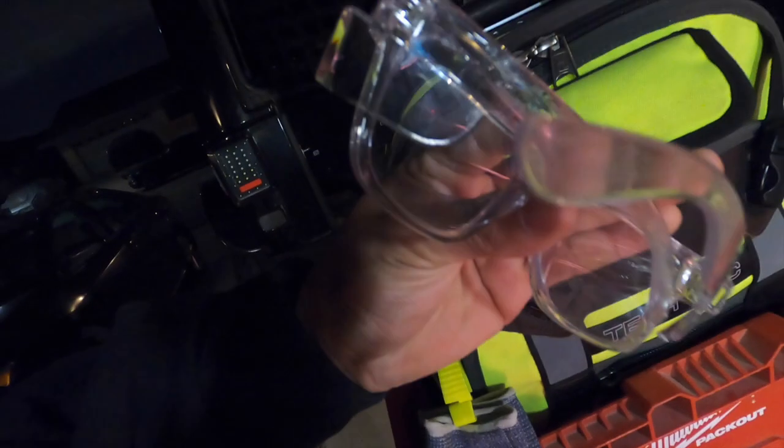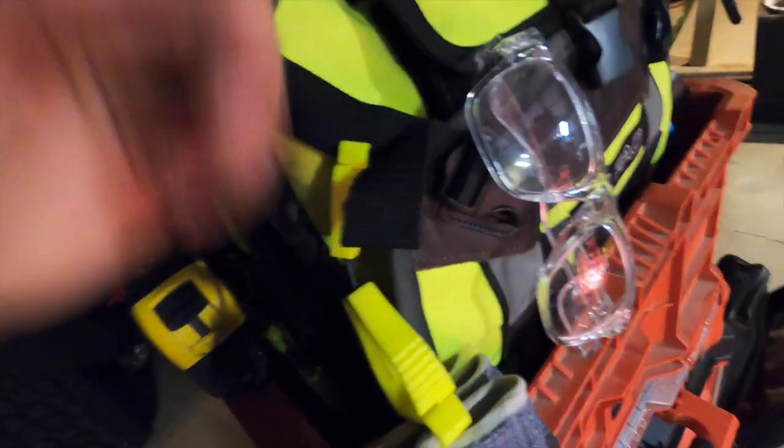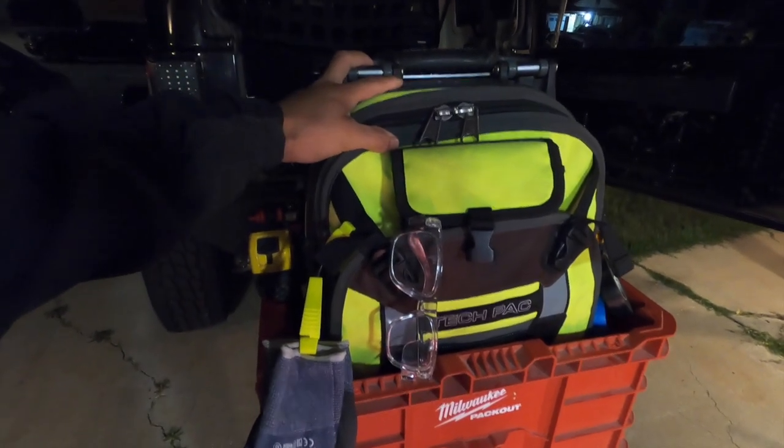There you guys have it - Veto Pro Pack Tech Pack. I have my glasses right here - my Safe Style. Make sure you guys check my link in my link tree, I have all the codes for that as well, and my gloves. So you guys get to see and get an idea of what I keep in my Veto Pro Pack. The Veto makes one of the best products out there. If you guys are looking into an awesome backpack whether you're service, residential, commercial, any industry - high voltage - Veto is the way to go. Make sure you guys check them out, check out their website, check out their Instagram. Thank you guys for watching.